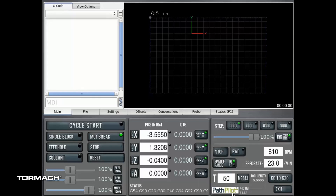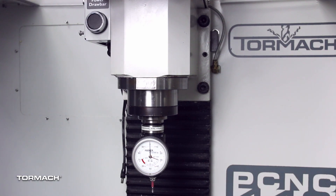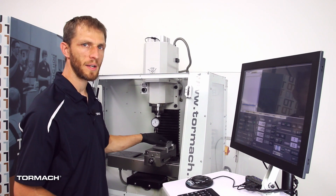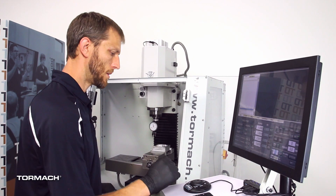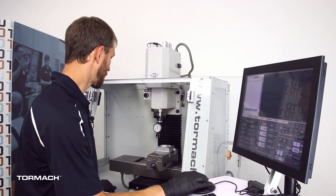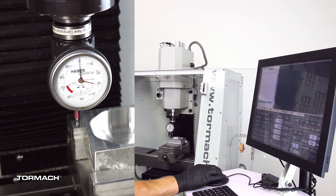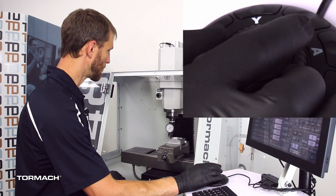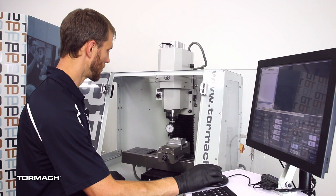Now, whichever one we need to use, we can just activate the appropriate tool length and quickly get our part set up. We're going to use the short one for the part we're setting up, so we'll activate tool 50. We'll put the Hymer in the machine. Then we jog the machine over — with the jog shuttle, the outer wheel moves faster the further you turn it, so we can get somewhere quickly and then slow down so that we don't break the tips off.